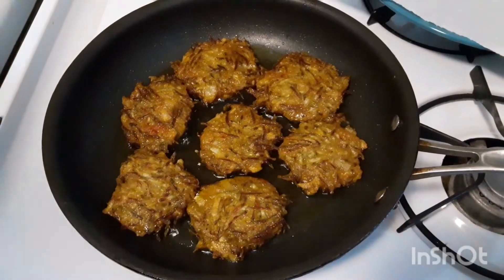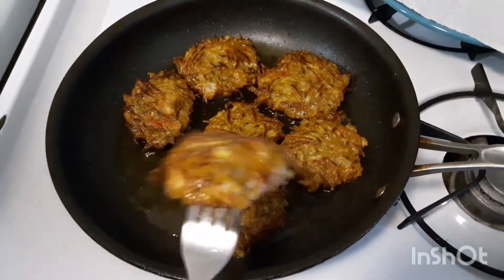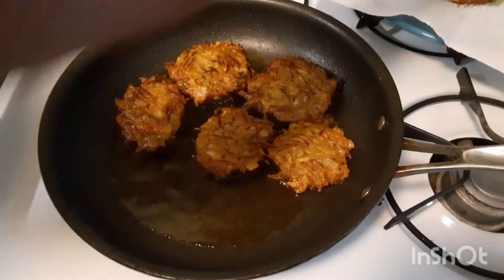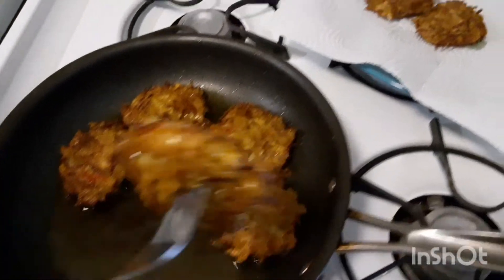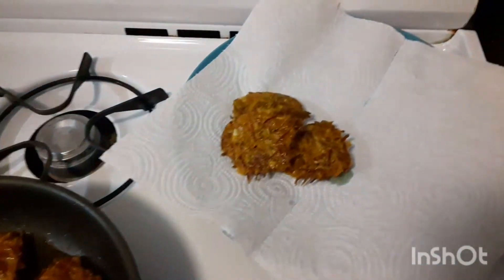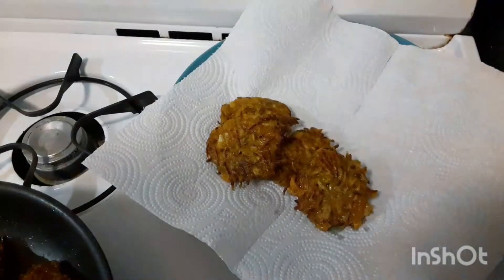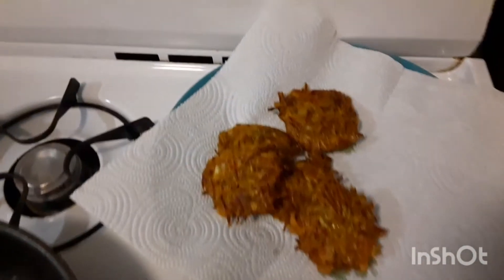Our chichi cake is finished. I'm going to take them out of the oil and put them on my napkin so they can absorb some oil. Thank you again for watching. Please don't forget to like and subscribe. I'm going to fry the rest and enjoy them. Thank you!